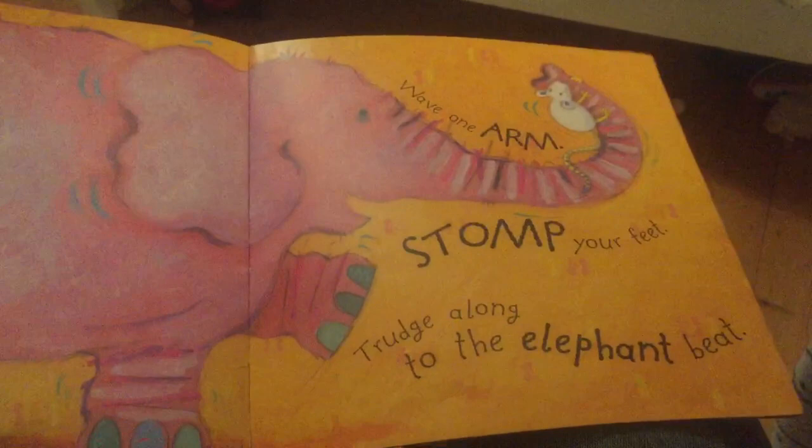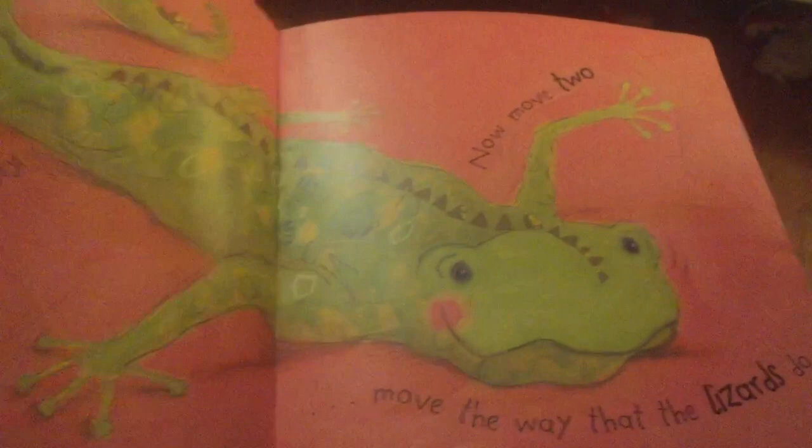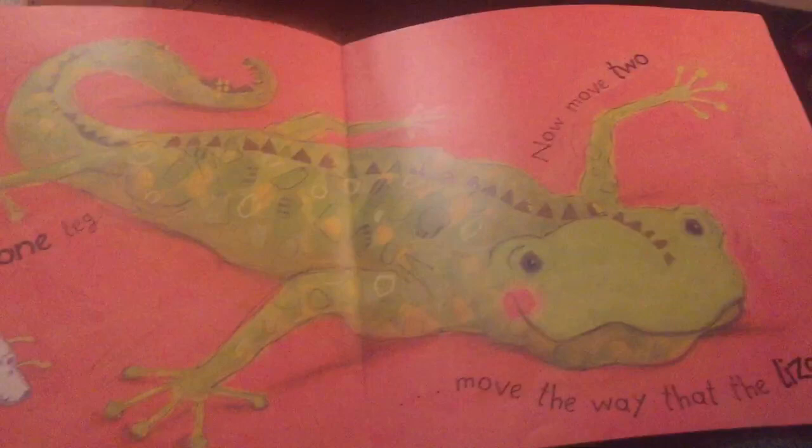Wave one arm. Stomp your feet. Trudge along to the... A dumper dumper dumper dumper animal bop. Woo!